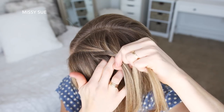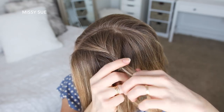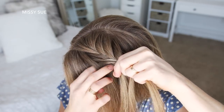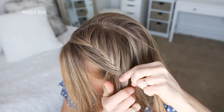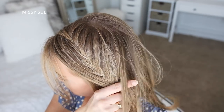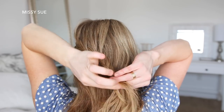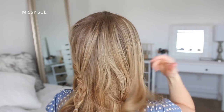I'm just going to repeat those steps, continuing the fishtail French braid working down the left side of my head until I've brought in hair from above my left ear and from the center of the back of my head. Then I'm just going to continue the braid a little further down and tie an elastic band over the bottom.